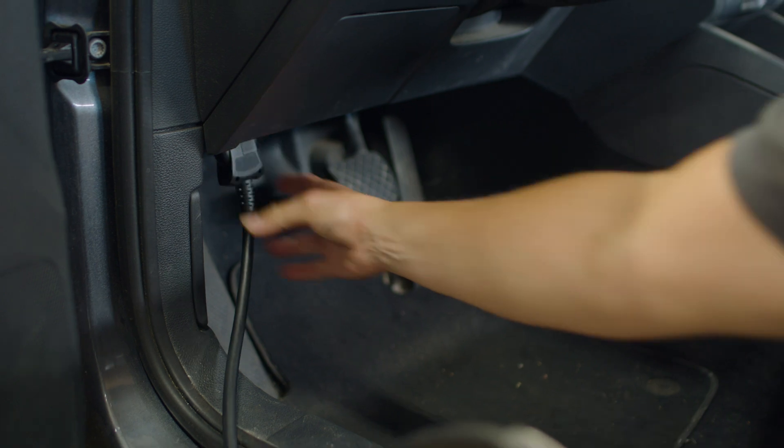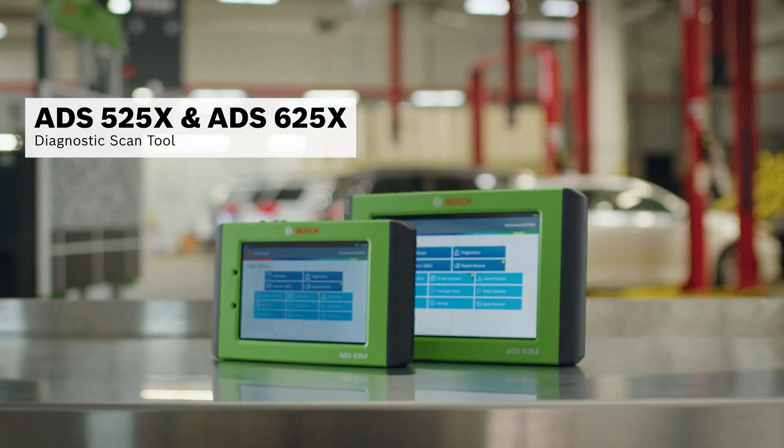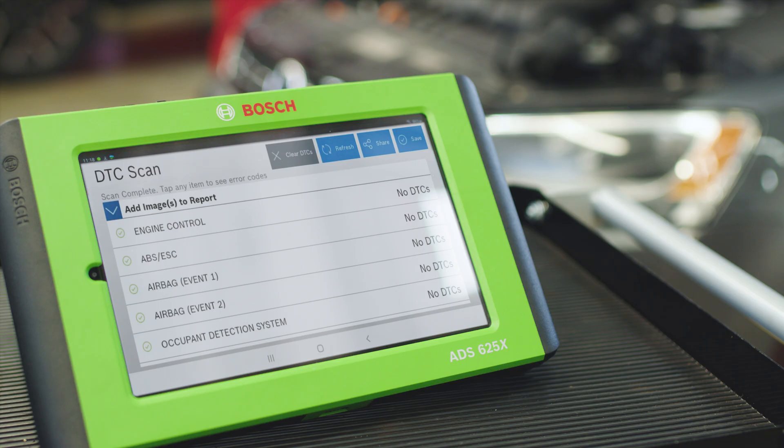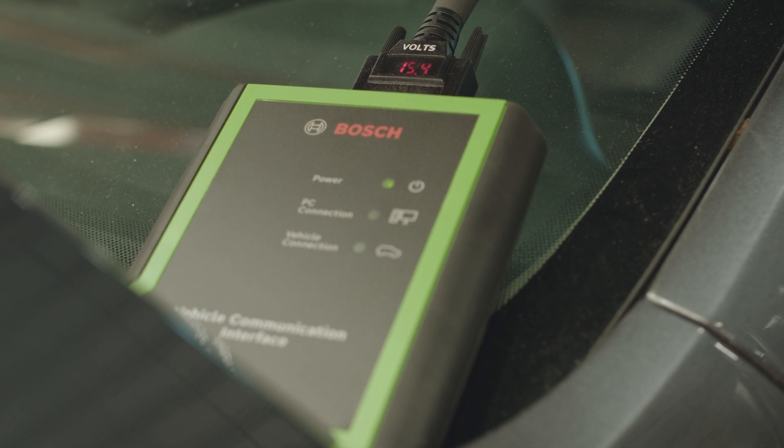Once that's done and we have a good battery connection, we run a quick scan on the ADS525X or ADS625X diagnostic scan tool. No trouble codes are found, but voltage readings at the VCI are high.